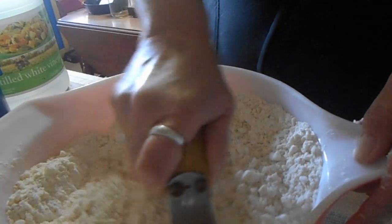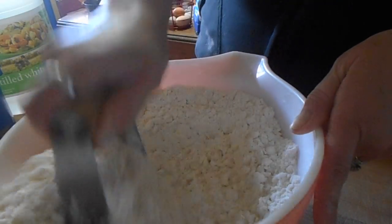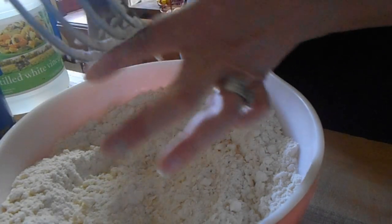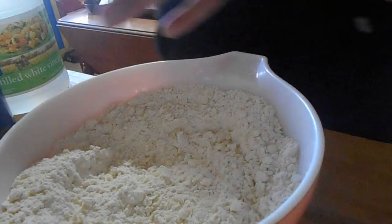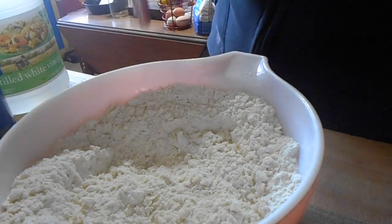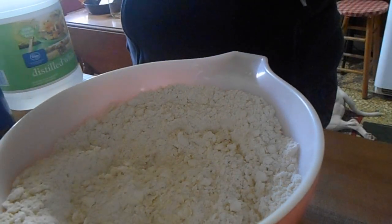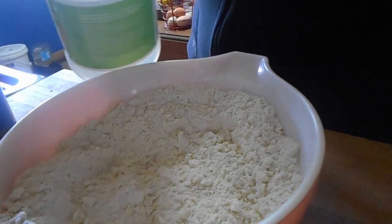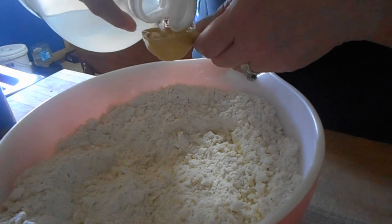All-purpose flour, guys — don't use your self-rising flour, it has to be all-purpose. We've got it blended in. Next, we're going to add one tablespoon of white vinegar. I know this sounds odd, but believe you me, this works.